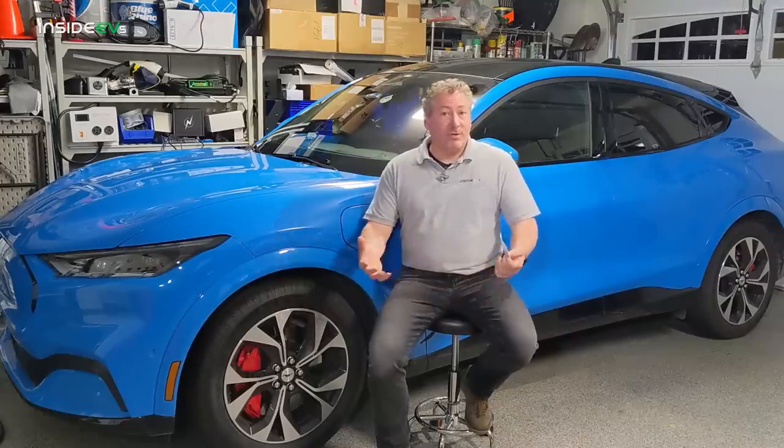Now let's talk about public charging and the Mustang Mach-E. Like home charging, there are basically two levels of charging when you're out in public: level two and DC fast charging, which is sometimes referred to as level three, although DC fast charging is the proper term. You will also occasionally find level one 120-volt charging in public, but it's kind of rare and really only useful in emergency situations. We're going to focus on public level two and DC fast charging, because that's the majority of what you'll encounter with your Mustang Mach-E.